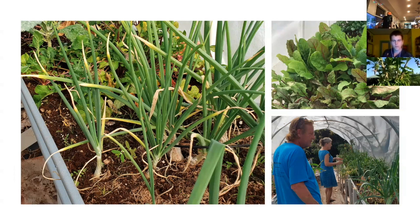My mom has kale in one and this one is all her greens — I think this is arugula in there.